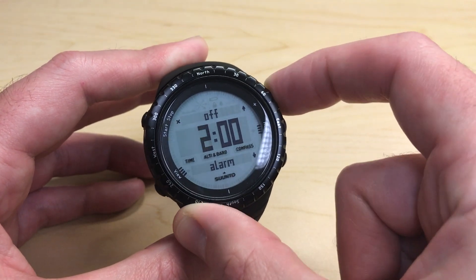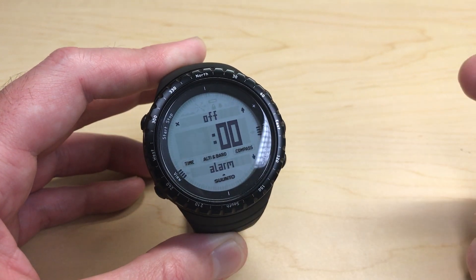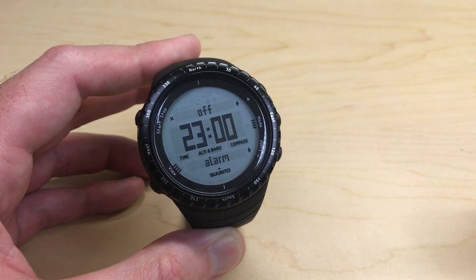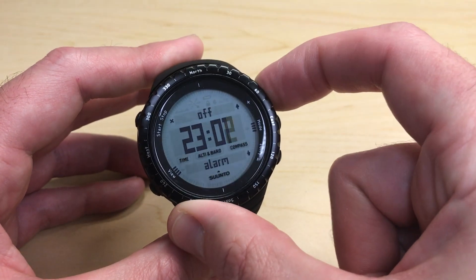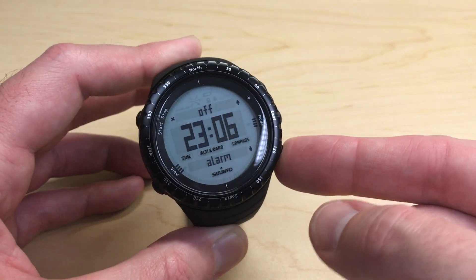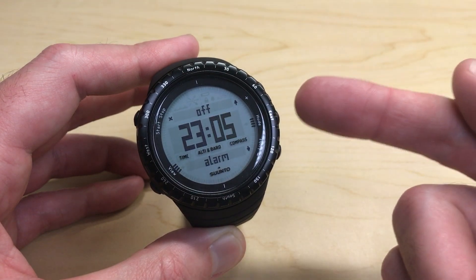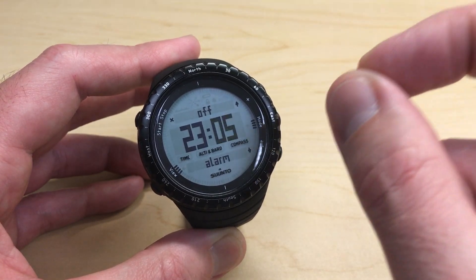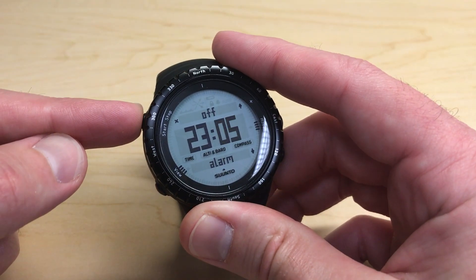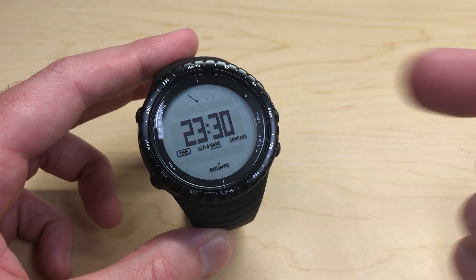I can use the up or down button to adjust my hours accordingly. Once I've got my hours set for my alarm I can press the mode button — my minutes will start blinking and I can adjust them as well, moving up or moving down. Once I've got my hours and minutes set correctly, I can either press the mode button, which will save my changes and put me back into settings, or I can press the start and stop button, which will save and take me all the way back out of settings into my time mode.